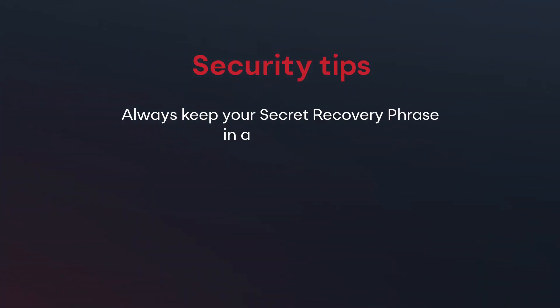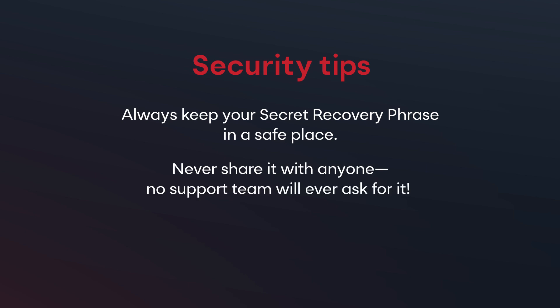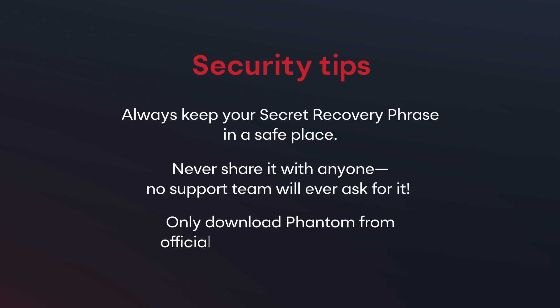Before you go, here are a few final security tips. Always keep your secret recovery phrase in a safe place and never share it with anyone — no support team will ever ask for it. Only download Phantom from official sources to avoid scams.